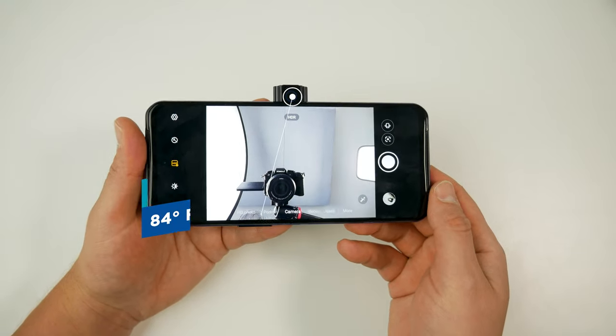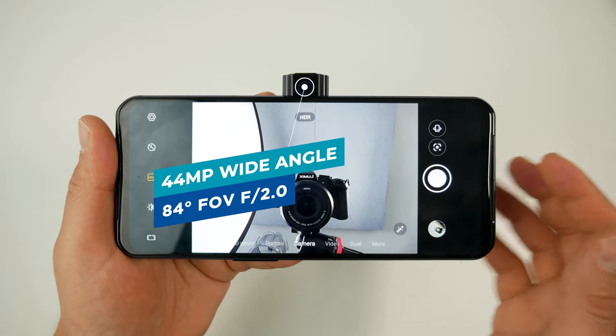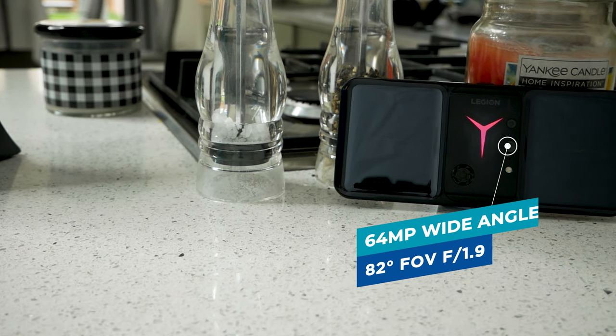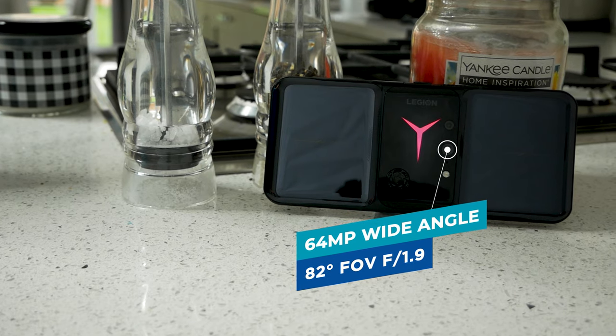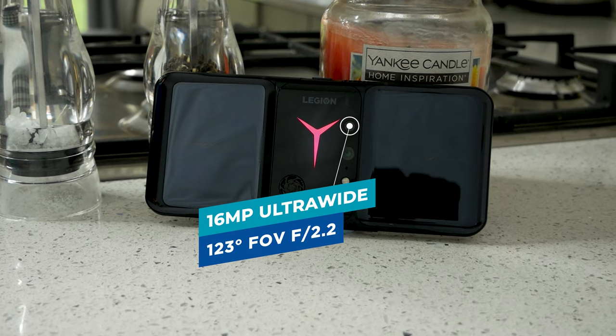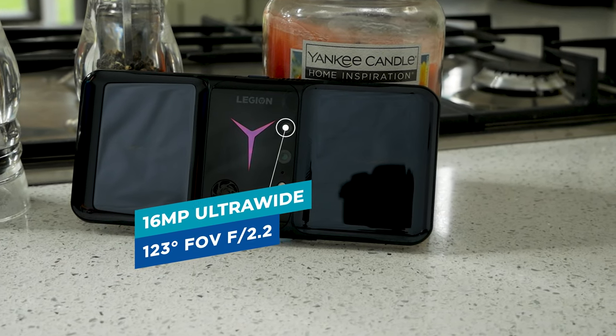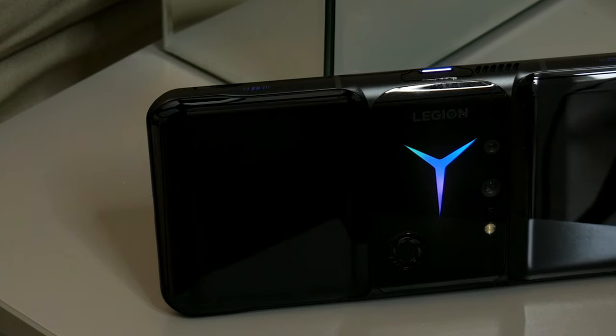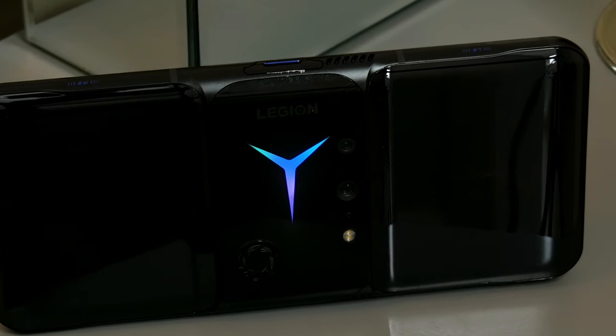This is more than just a gaming device — it's also a phone and a camera. We've got a 44-megapixel wide-angle selfie camera with an 84° field of view and f/2.0 aperture. On the rear there's a 64-megapixel wide-angle at 82° f/1.9, and a 16-megapixel ultrawide at 120° f/2.2. For video we get 8K at 24fps, 4K at 60 or 30fps, 1080p at 60 or 30fps, 720p, and up to 240fps slow motion.